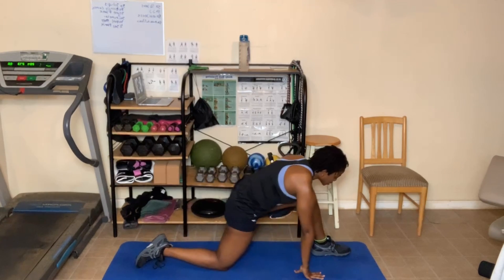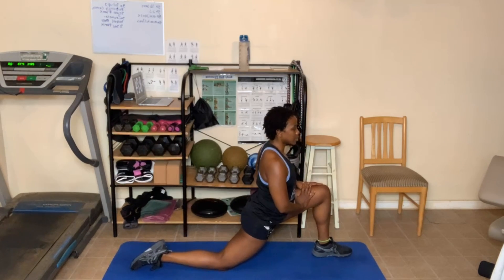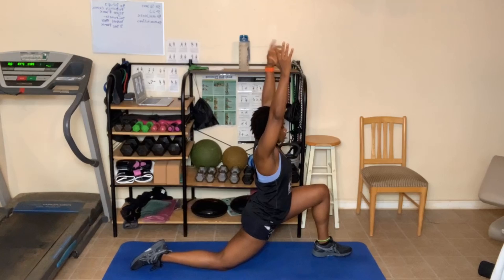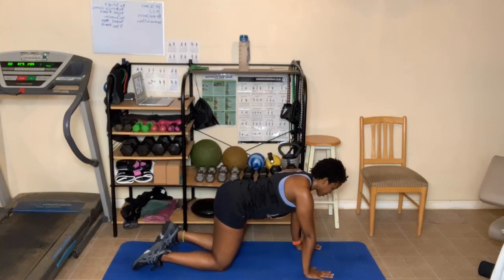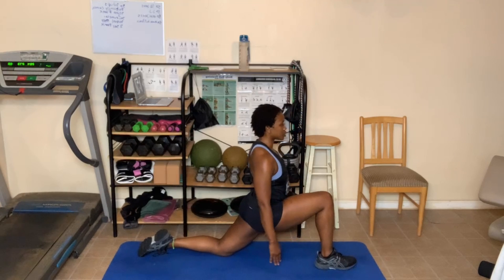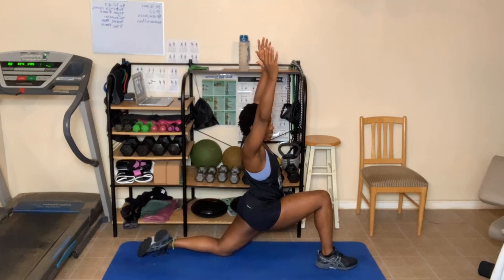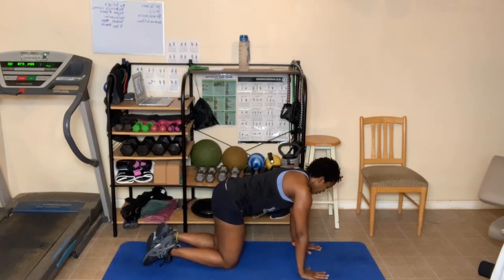Take your left foot, move it forward to a runner's stretch, just like this. Your hands can be on the floor, on your leg, or just put them up in the air. One more deep breath in. Take your hands down. Take that left foot, move it back so that your hips are squared up and your shoulders and elbows are aligned. Take your right foot, move it forward — making sure the knee does not go over the ankle. We're here in our runner's stretch. Hands can be up. Using the chair, you're just going to be in a high lunge.